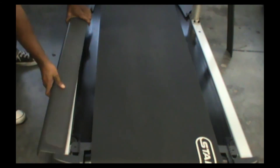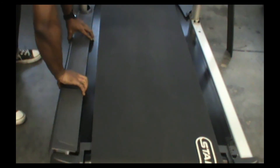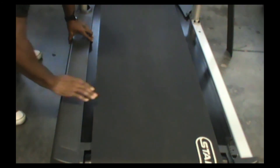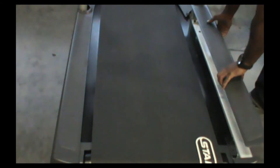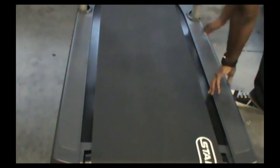Now it's time to install the side bed covers. Install your Phillips head screws, lower the boot, and it's all done.